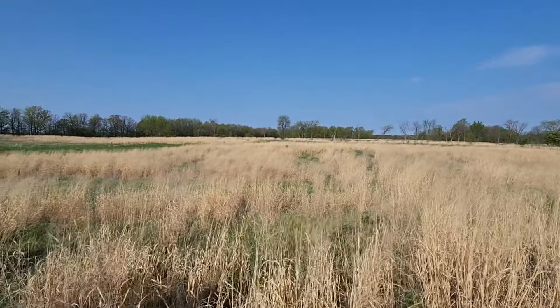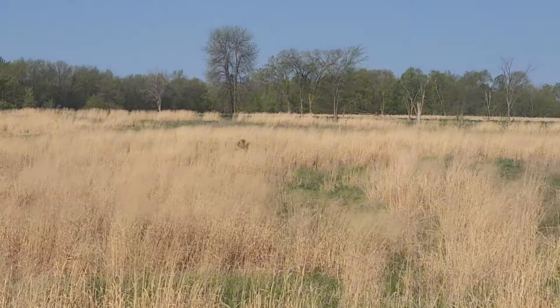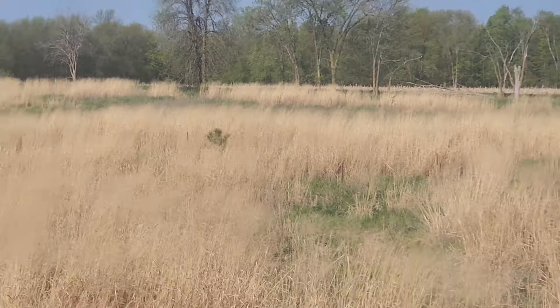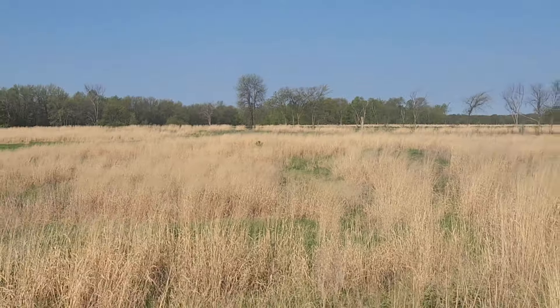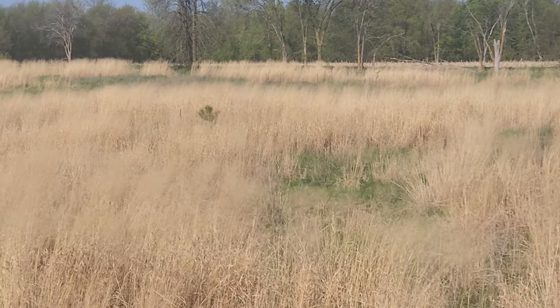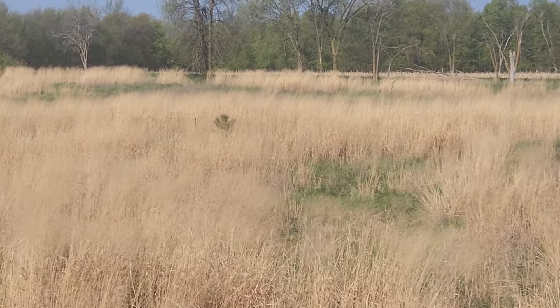From this other knoll you can see the tree I just planted — it definitely stands out in the switchgrass. I love it. Adding some diversity out here.